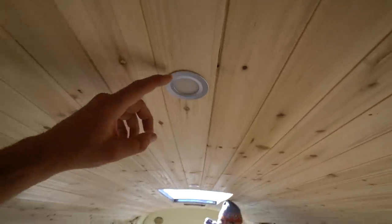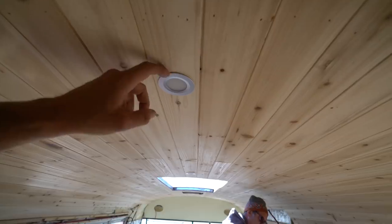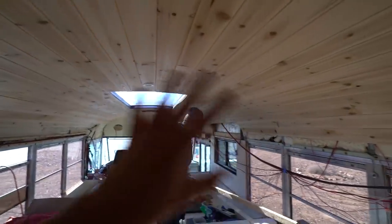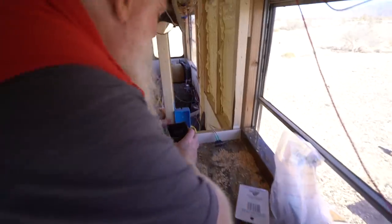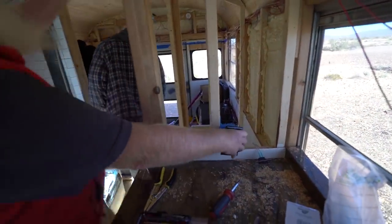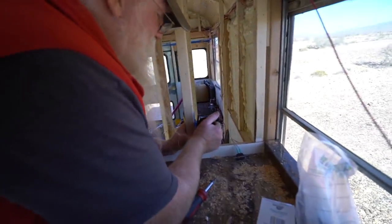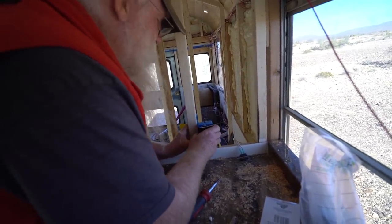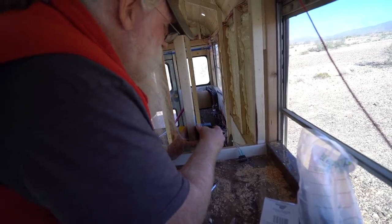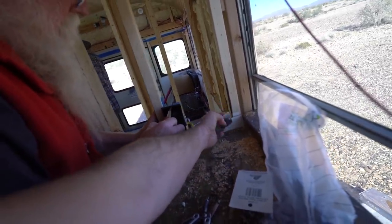We weren't able to dim these — I may have ordered the wrong ones. I thought I ordered dimmable lights, but I'll have a dimmable situation here regardless. I'm just going to check in on Steampunk Steve — he's putting in a GFCI. He's doing it the correct way. He's testing it. We also have an on-off switch for the water pump just to make sure everything works.